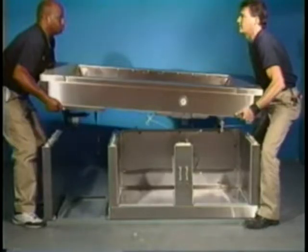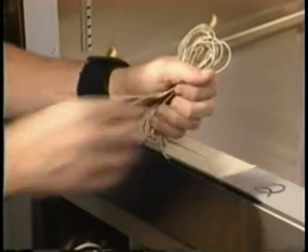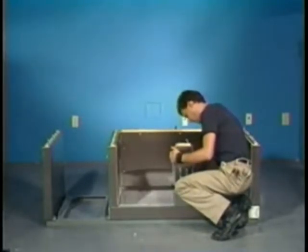Care should be taken at this step because of the weight of the top section. It may be necessary in some cases to use more than two people to perform this function. Care should also be taken not to damage the refrigeration lines on the top section. Before removing the top, make sure that the door heaters have been coiled and secured. Next, release the bottom cam lock on the center mullion and remove it.